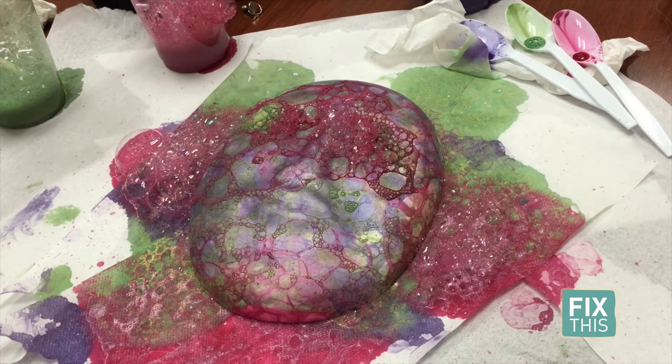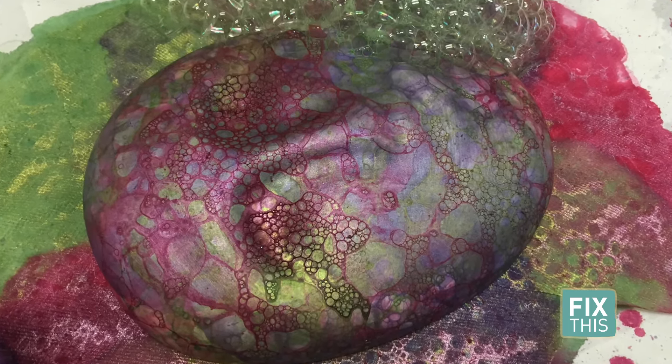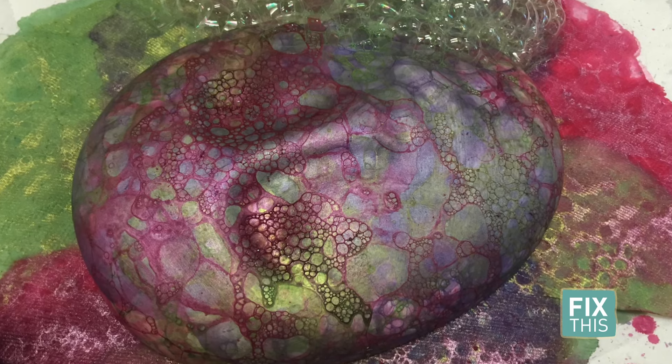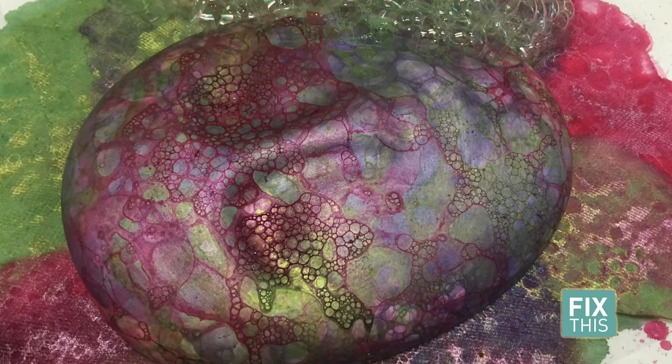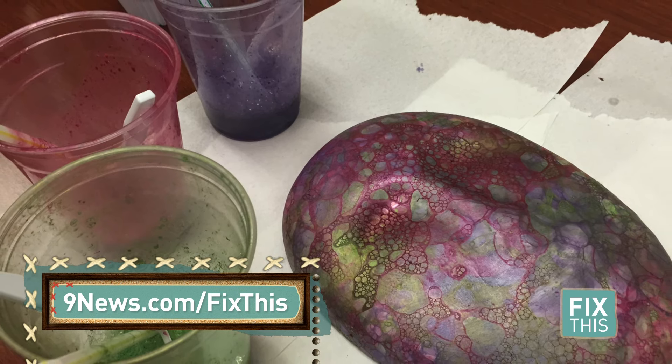You can of course do this with any kind of unfinished ceramic piece — that means one that doesn't start glazed. But we were so excited to try this technique out for the mask project here in Denver. For all the instructions, head on over to 9news.com/fixthis.